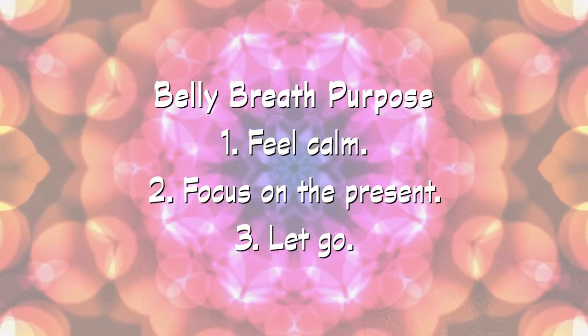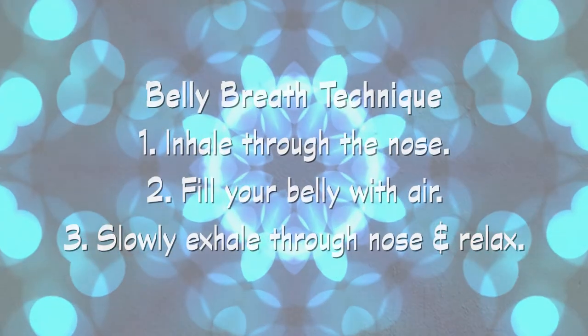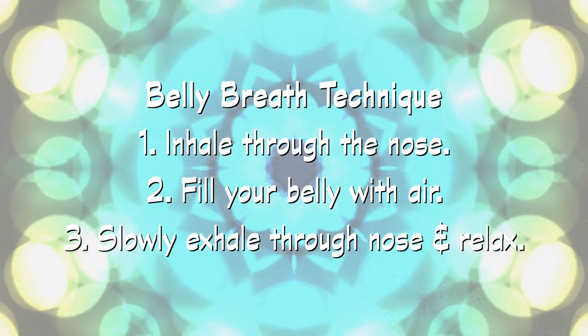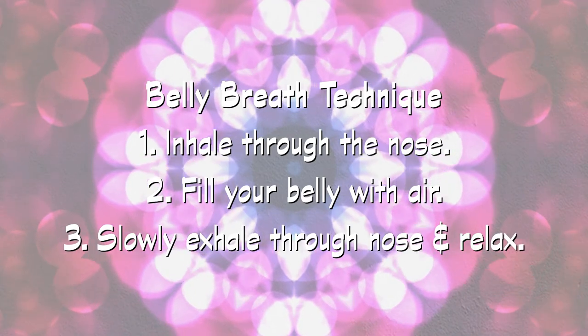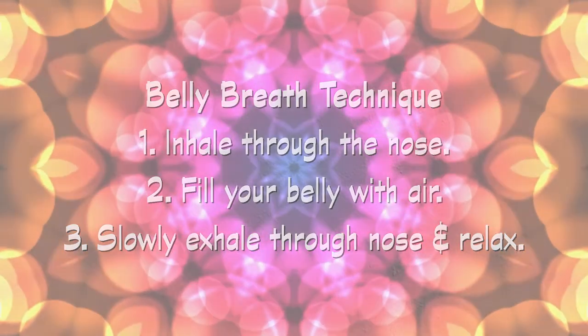The purpose of the belly breath is to feel calm and to focus on the present moment, let go of memories or to-do lists, and only think about your breathing. For the belly breath, once again breathe in through your nose, completely filling your belly with air until your ribs expand, then slowly breathe out through your nose until your belly has squeezed all the air out. Let's practice: breathe in through the nose, feel your belly expand with air, and slowly breathe out through your nose.